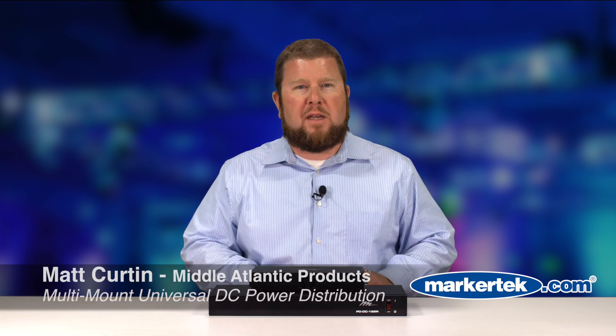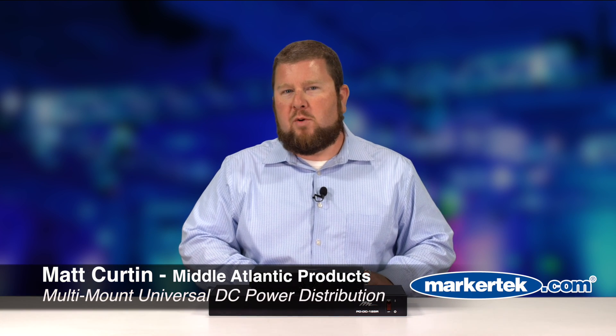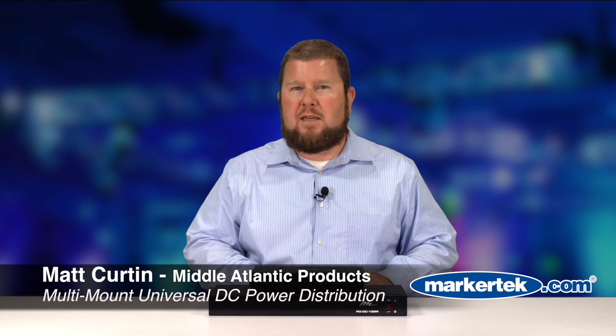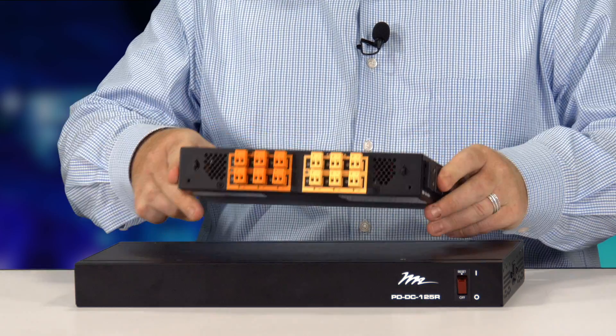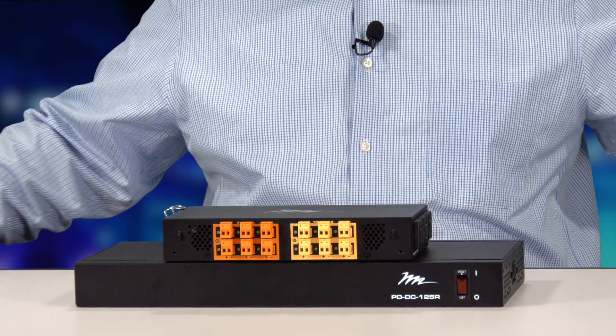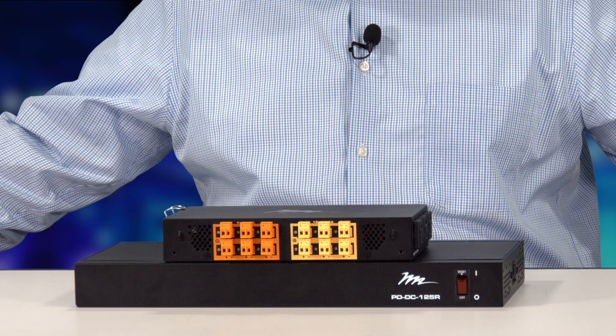Hi, my name is Matt Curtin from Middle Atlantic Products and today I'm going to be introducing our new DC power distribution products. We have two different models. Both of them are intended to replace wall warts in your rack or enclosure. We like to replace the wall warts because they can be unreliable, they can create a lot of signal noise, and they can create a lot of heat.